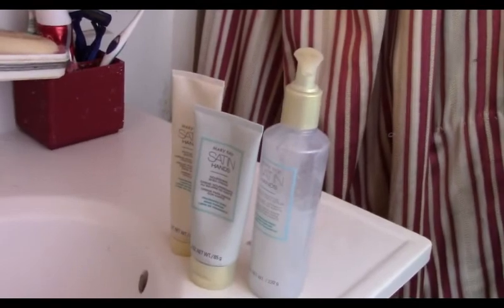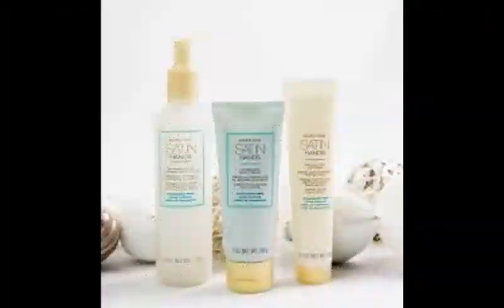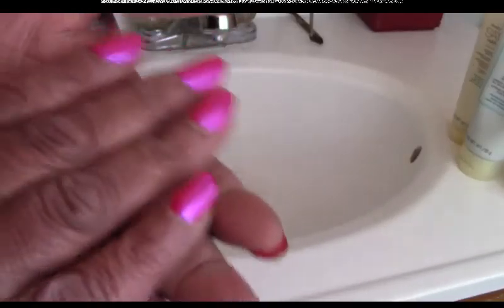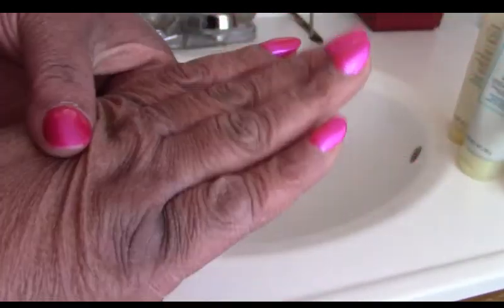Hello, this is the Dazzling One and I'm going to show you how to use our Satin Hands Pampering Set. As you can see, my hands are very dry due to all of the washing and sanitizing we have to do now, and my skin is very dry.